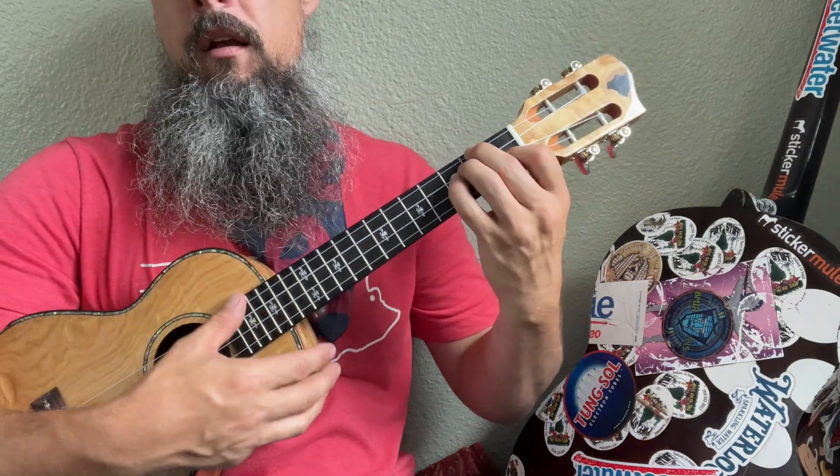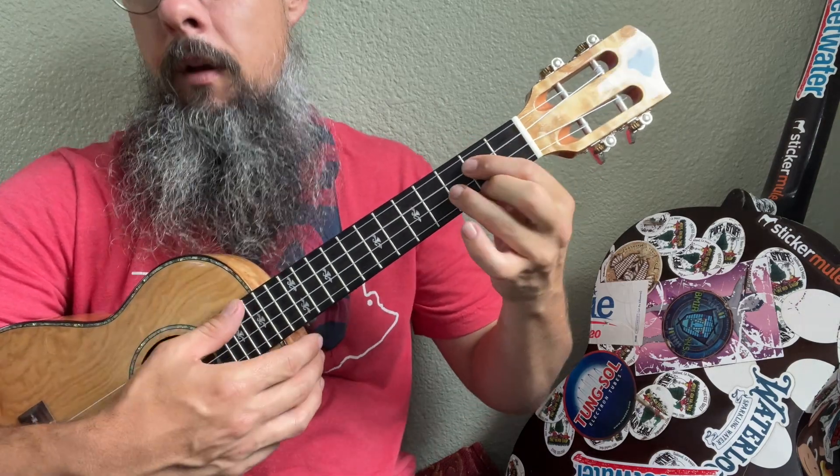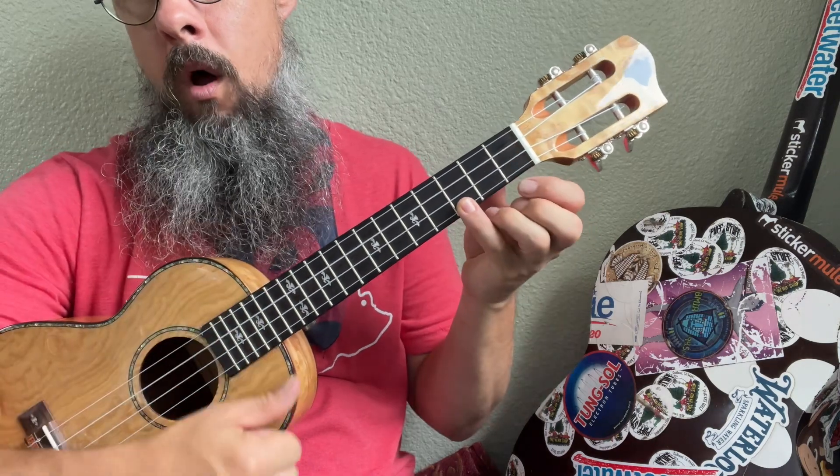C, D minor, E minor, F, G, A minor, B diminished, and it goes back to the one.